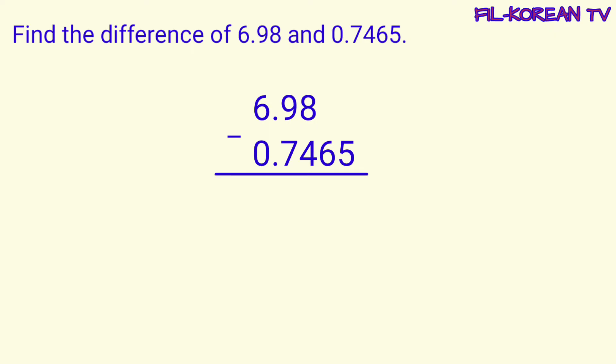Next, let's find the difference of six and ninety-eight hundredths and seven thousand four hundred sixty-five ten-thousandths. Isulat natin ang numbers in columns. Ito yung minuend at ito naman ang subtrahend. Ang decimal places ng minuend ay dalawa lamang at ang decimal places ng subtrahend ay apat. Kaya kailangan nating magdagdag ng dalawang zero sa minuend para maging equal ang kanilang decimal places. Equal na ang decimal places ng minuend at subtrahend.